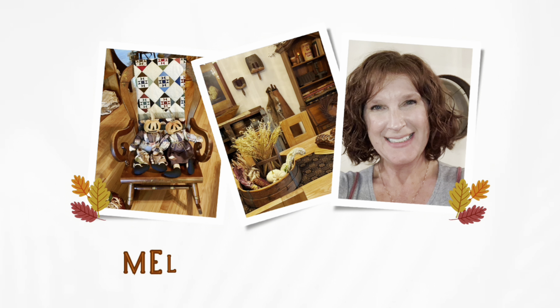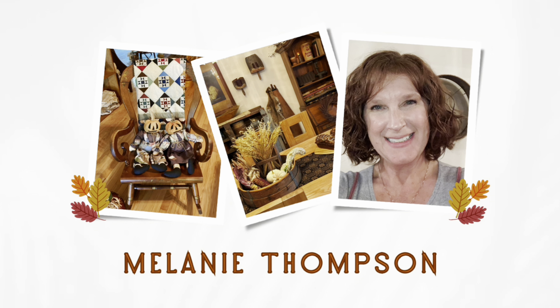Today I'm showing you all of the small changes that I made to my dining room for fall. These changes are small, but they have a lot of fall charm. Let's get started.